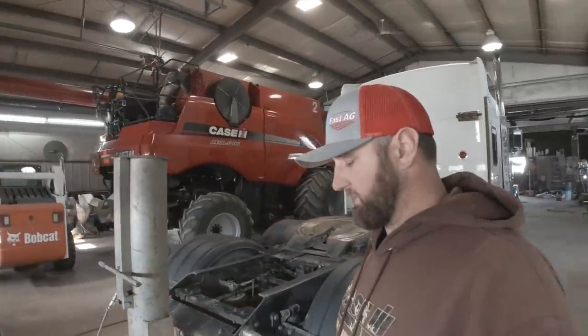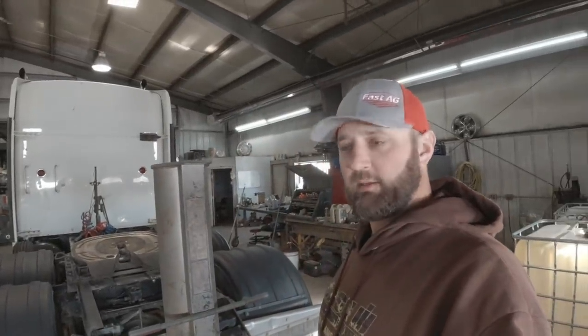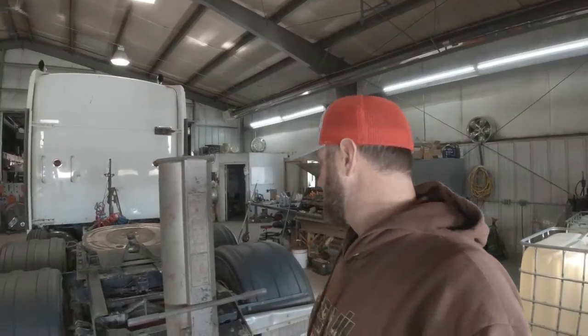While we're waiting for the truck and tractor to warm up to start, I've got a tire that is low on this truck, so we can pull it off and see what's going on with it.